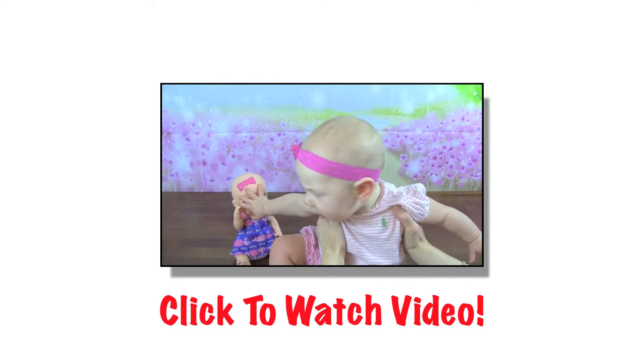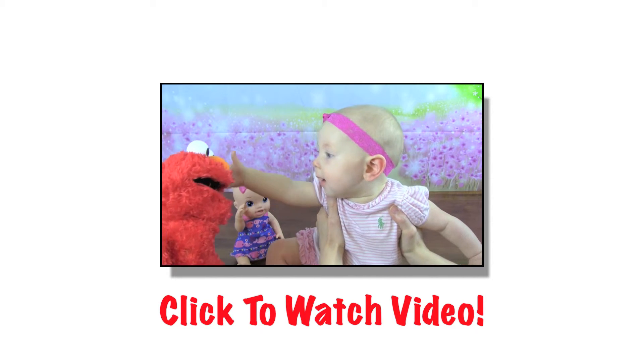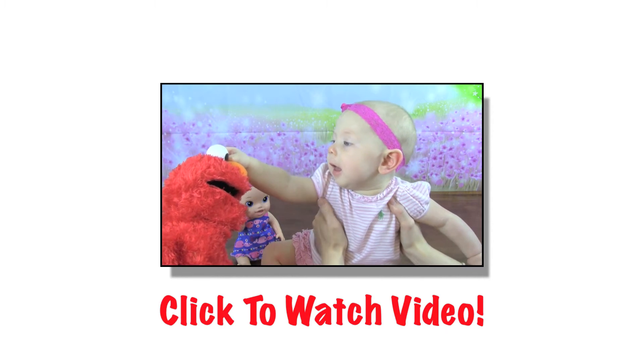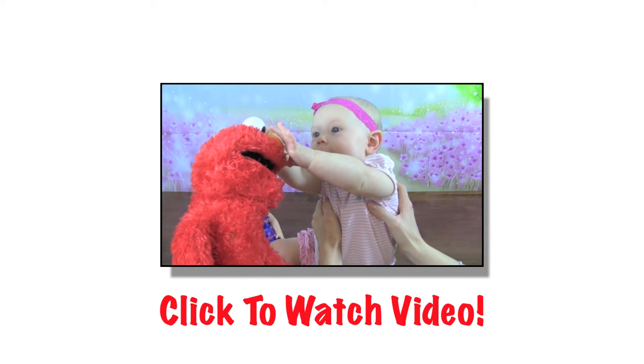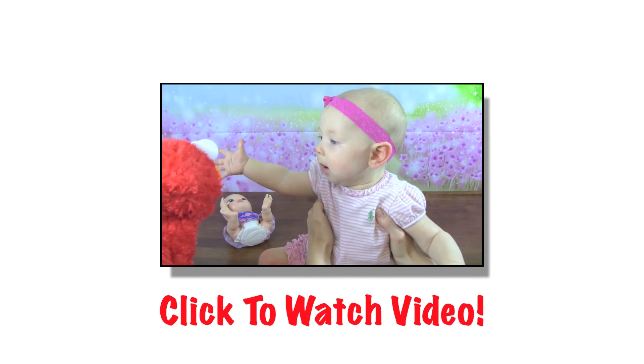Let's see if the babies like Elmo. Hey babies, it's Elmo! Hey baby — oh, you knocked that over, baby.